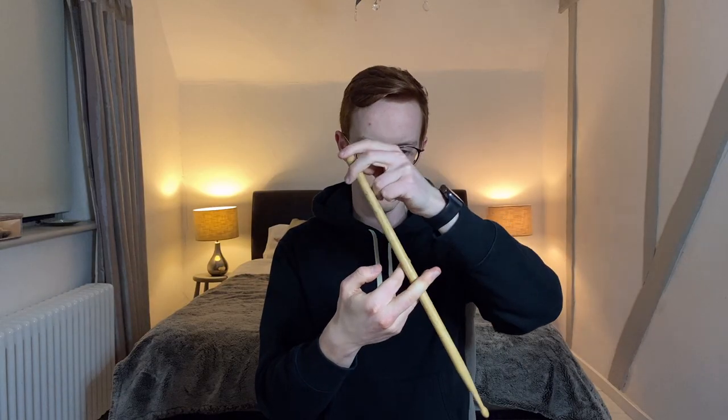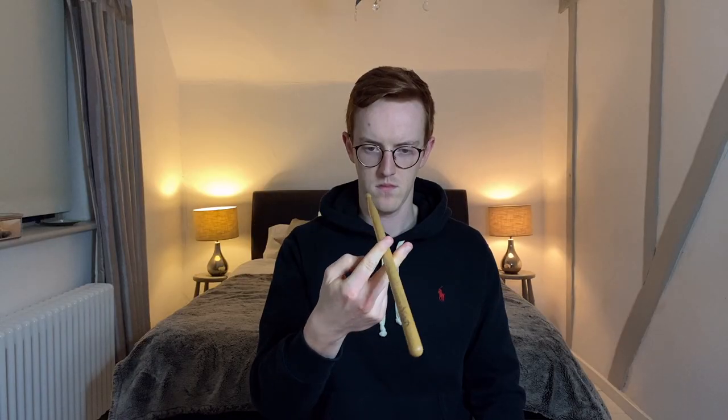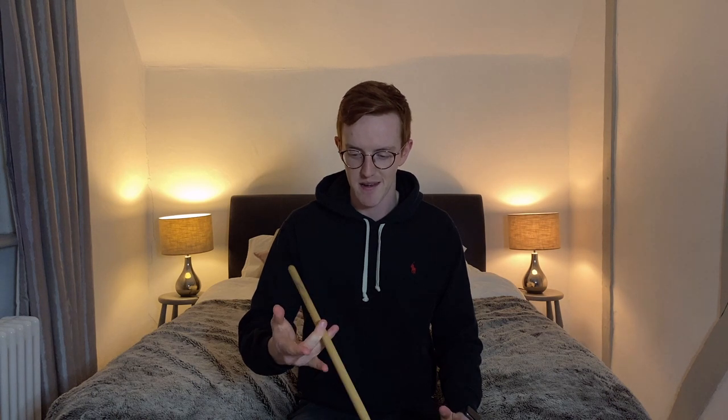To learn the movement, I started by using my opposite hand to move the drumstick through each position. Then I removed the supporting hand and worked through each position one by one. The movement certainly isn't fluid or fast, but I'm pretty surprised at how well I can do after only 10 minutes.